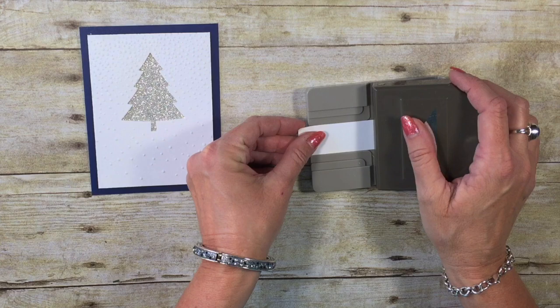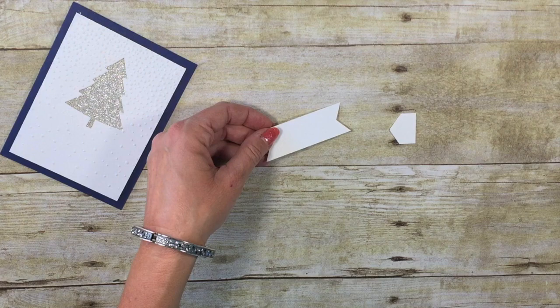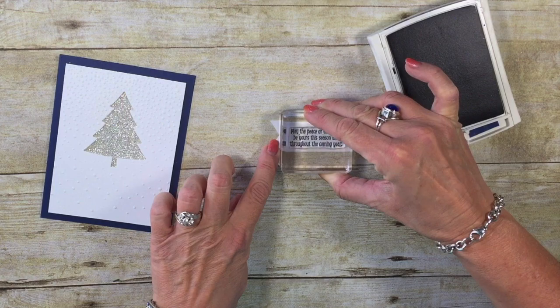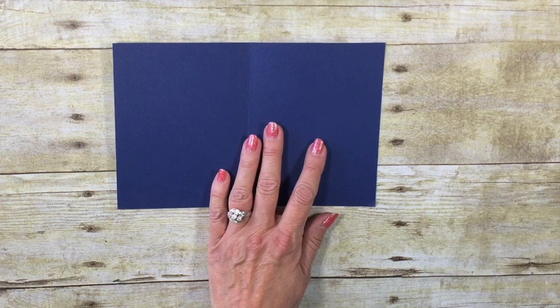Let's put a sentiment on this card. For our sentiment, we're actually going to use the triple banner punch. This is my little one inch by four inch piece of cardstock. I love using the triple banner punch because I don't have to worry about getting those little corners and banners punched just right every time. I'm going to come in with a Night of Navy ink pad and I'm going to be using the 'May the Peace of Christmas be yours this season and throughout the coming year' sentiment. Let's stamp that right in the center — that's so easy to do with the photopolymer stamps because you can see right where they're going to go. We'll add a couple dimensionals to the back of our banner and put this right here on our card. Very easy.